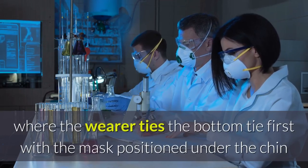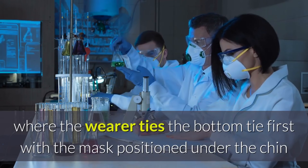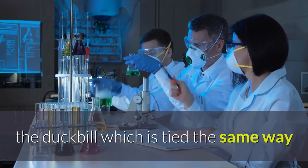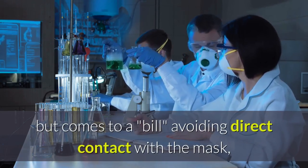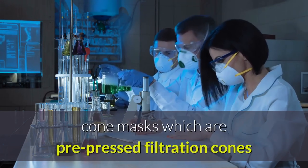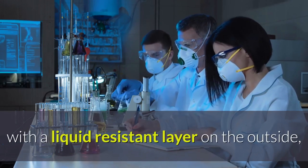There are different kinds of masks. Tie-on masks are worn by tying the bottom tie first, with the mask positioned under the chin and brought up over the nose and tied behind the head. The duck bill mask is tied the same way but comes to a bill, avoiding direct contact with the mask.